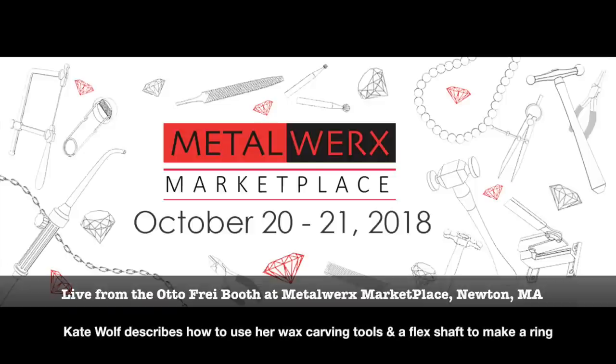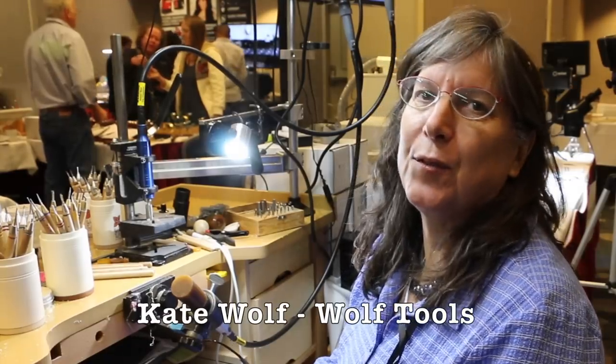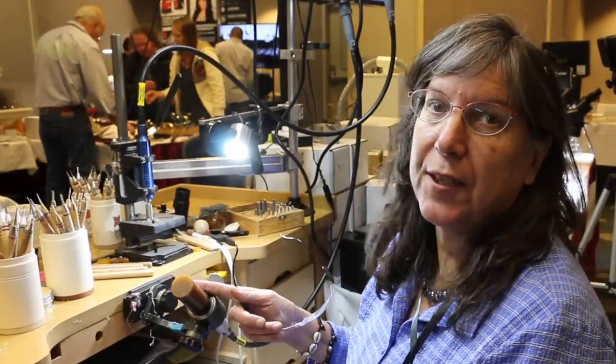Here's a quick video from Metalworks Marketplace this past October with Kate Wolfe showing how she uses her precision wax carvers and a flex shaft to make a ring. Hi, I'm Kate Wolfe from Wolfe Tools and I'd like to show you how to turn your flex shaft into a ring.